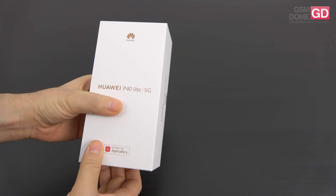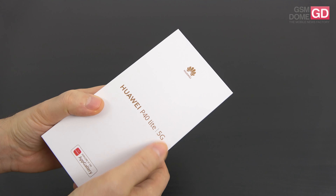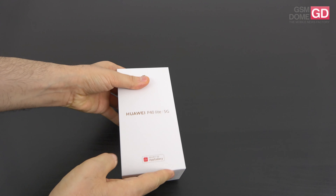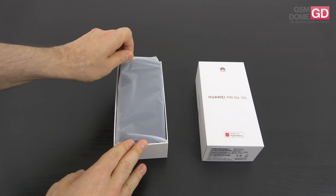Hi guys, this is GSNOM.com and I'm here with the unboxing of the Huawei P40 Lite 5G. I didn't know if you knew this, but there's another version of the P40 Lite which has superior specs and a superior design and also 5G. So let's talk about it.